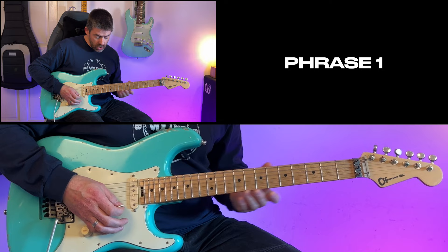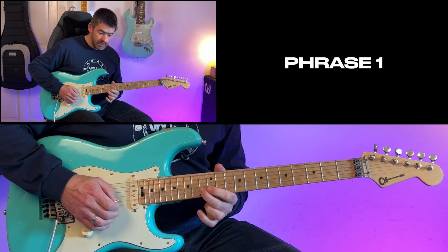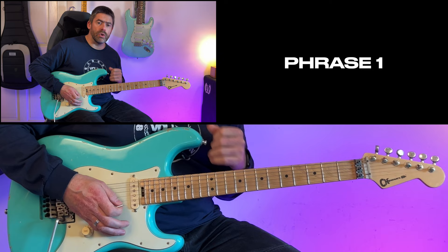It's all based around the E minor scale up here at the 12th fret. Those sustaining notes — add a bit of vibrato to them so they're a little bit sweeter and they sing a little bit more.